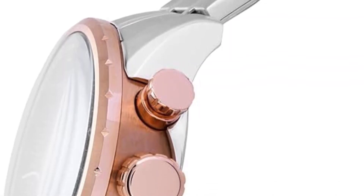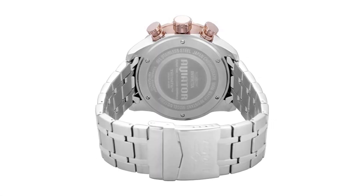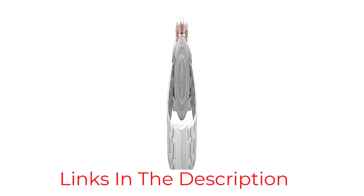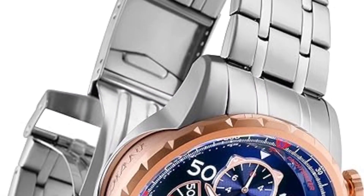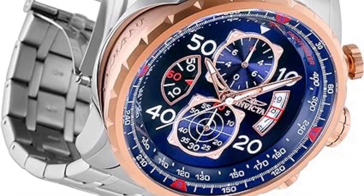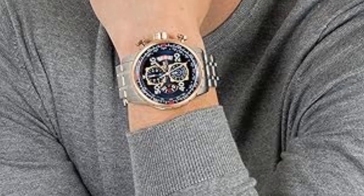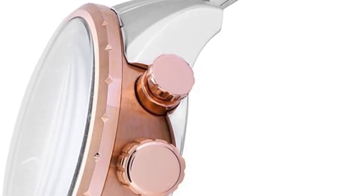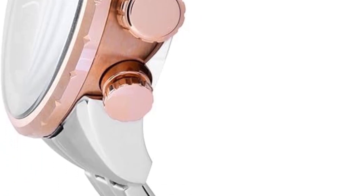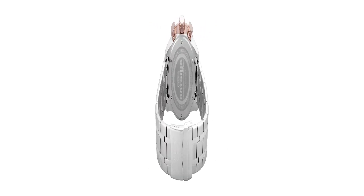The dial has a large sloped chapter ring with a tachymeter scale on it, and the dial is blue with a beautiful sunburst finish. It has rose-gold-finished skeleton hands with luminescence and pilot's-inspired sub-dials inspired by the dashboard of an airplane, which is a nice and suitable touch. At 3 o'clock, it has a date window designed as a curved frame that also shows earlier and coming dates. Whilst the dial has quite a lot going on, it's still well balanced and doesn't feel cluttered. The chronograph function indicates 60 minutes, 60 seconds, and 10 hours.